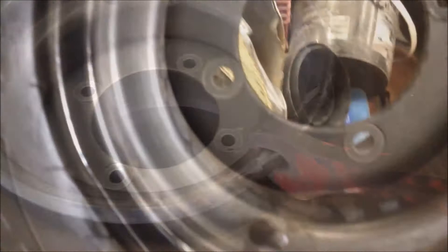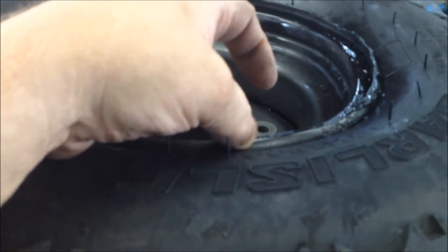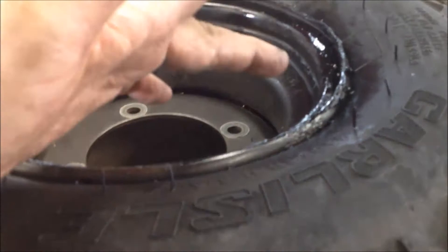Hey guys, didn't turn out too bad at all. I'm just going to dust the rim here with a little bit of paint just to keep that from rusting. Like I said before, I'm not real concerned about this outer lip — it has nothing to do with the tire sealing. But we've got the bead sealed and it's good to go.